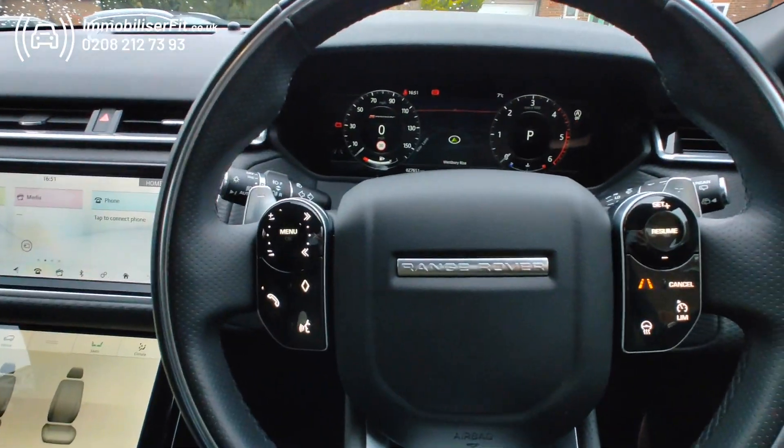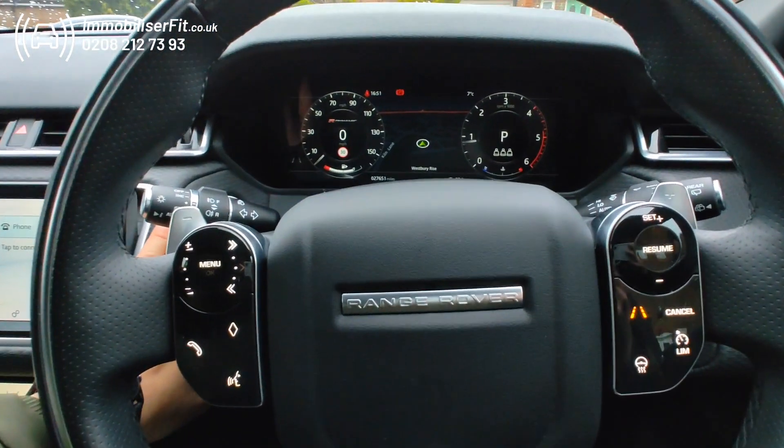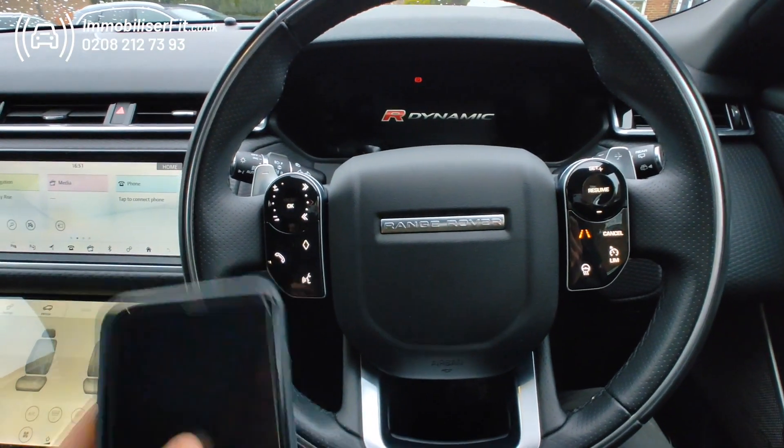Pop a code in and that will silence it. Now obviously if it was a customer they'd be able to drive it. If it was the thief, the horn would keep going off until it sees the code, the phone, or runs its cycle and the whole process starts again.